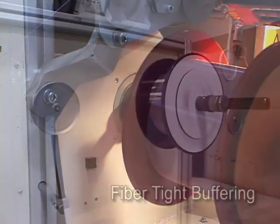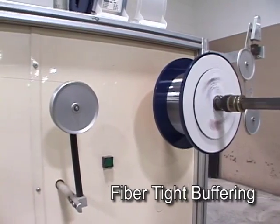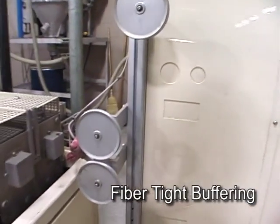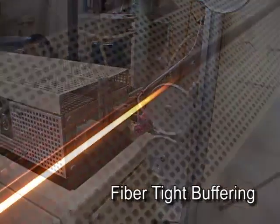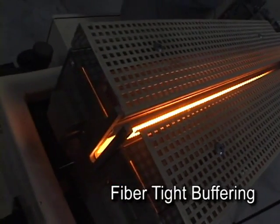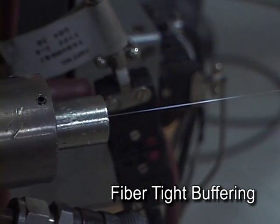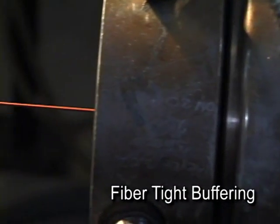For tight buffer cable products, a colored PVC coating is applied that increases the diameter of the fiber from 250 microns to 900 microns. This process is called tight buffering, which in addition to providing a color to identify each fiber, allows the resulting cable to be flexible yet rugged and easily mated to mechanical connectors. For these reasons, the tight buffered cable design is the preferred fiber cable design for indoor cable applications.